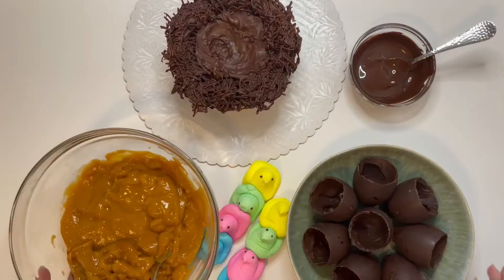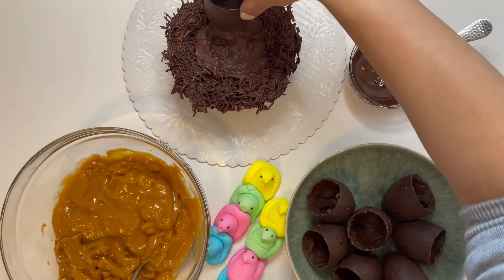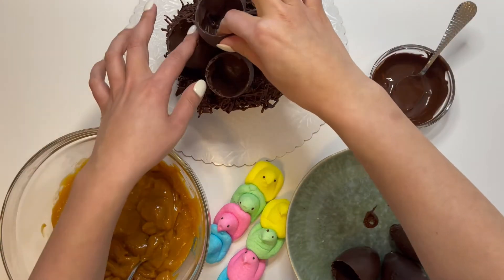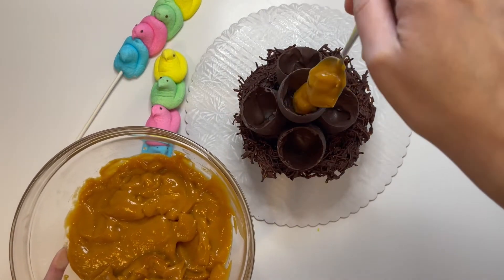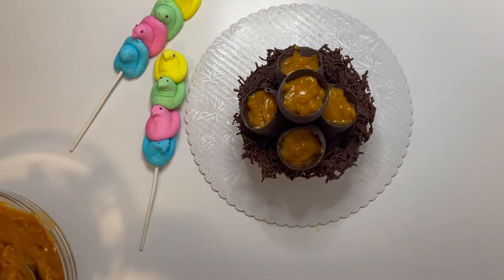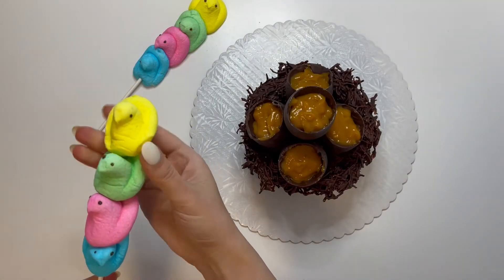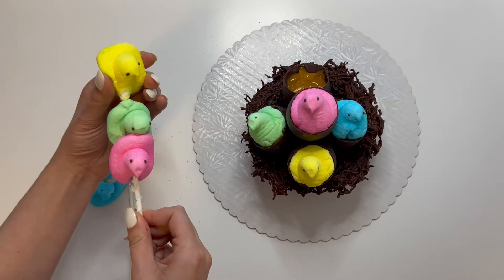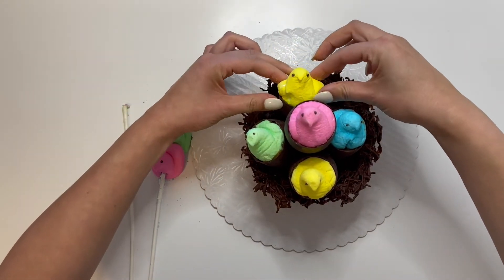I made these little Easter chocolate eggs because I couldn't find any at the time I was filming. You can grab your own Easter eggs and cut off the top. I filled it with some butterscotch pudding. It was cuteness overload with these little peep chicks — they're marshmallows and they squeezed into the eggs perfectly.